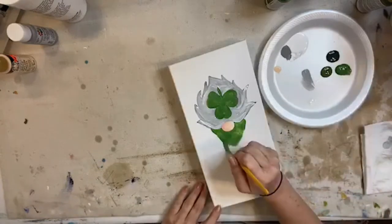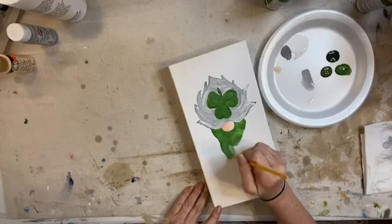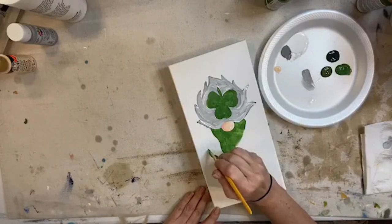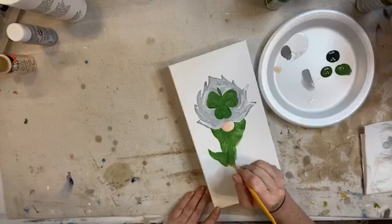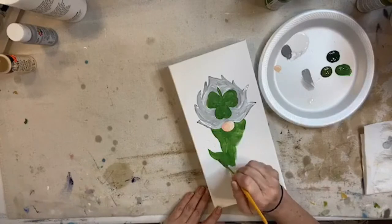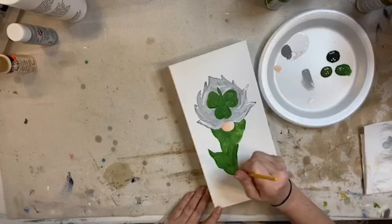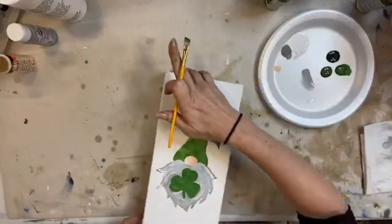I'm just going to keep painting and chatting - it feels good to just chat. It definitely needs two coats. I'm so sick of the cold weather. I had to cut wood today too - I've been putting it off because it's been so cold and wet and rainy. I don't have the luxuries I had when I lived in Georgia with a big fancy studio.